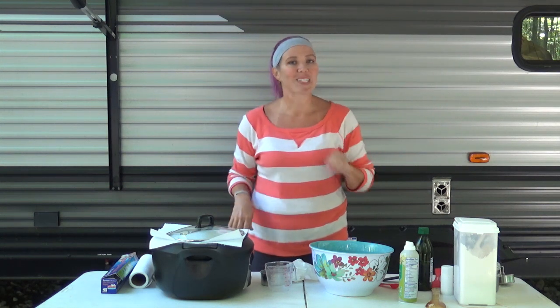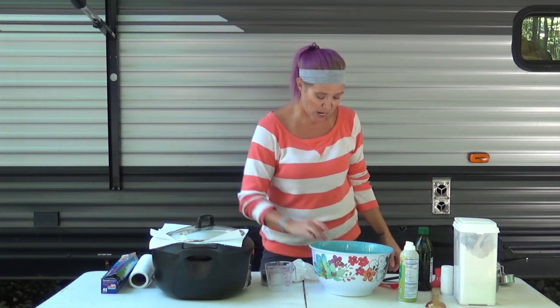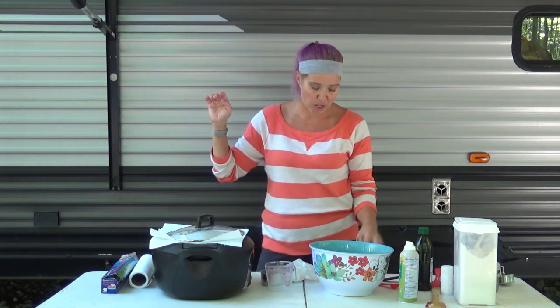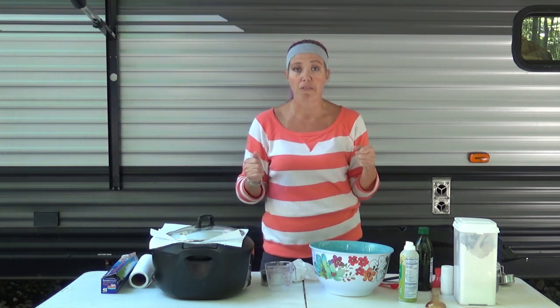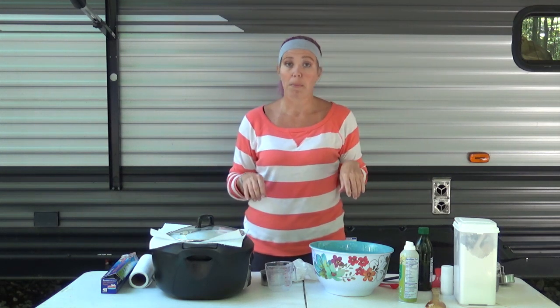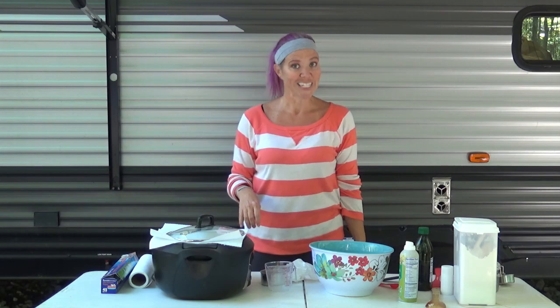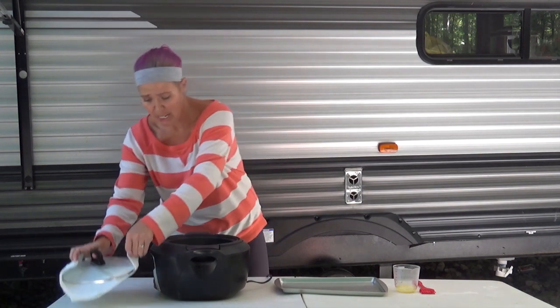We're going to cover it askew and cook it on high for anywhere between one hour and 15 minutes and two hours. I'm going to turn my insert at the halfway point so if there are any hotspots in the crock pot, it's not just cooking that one spot. And we're back — oh my goodness, this bread made my camper smell amazing.